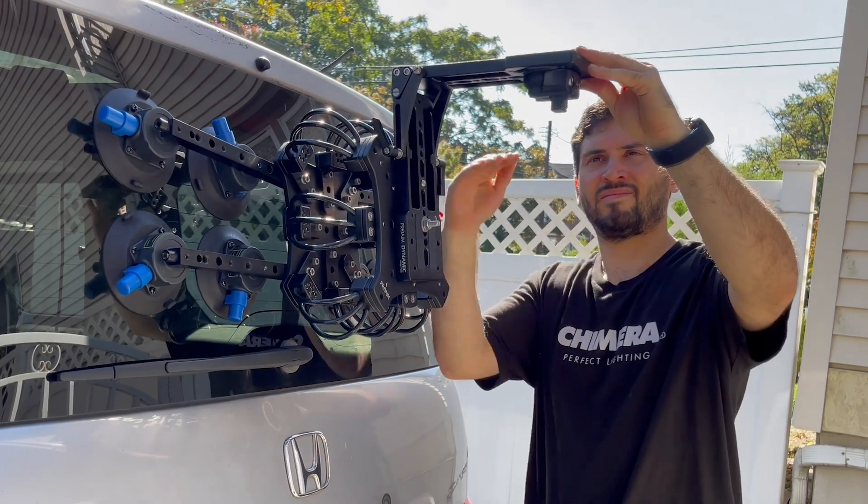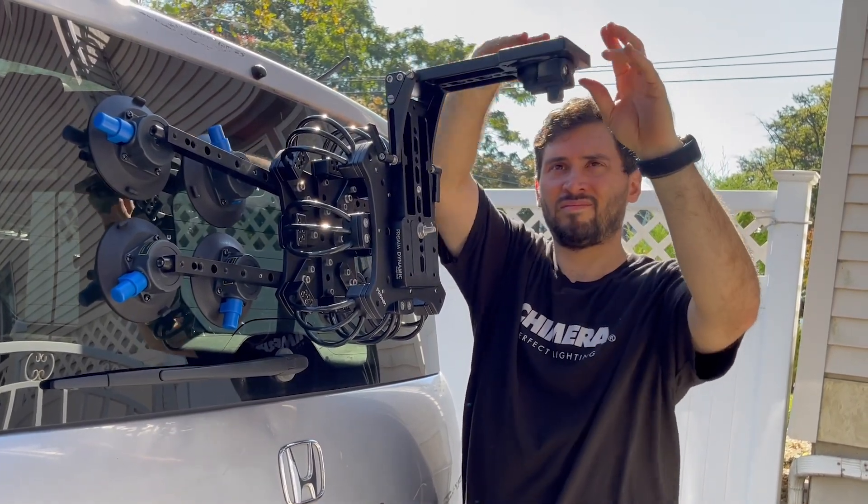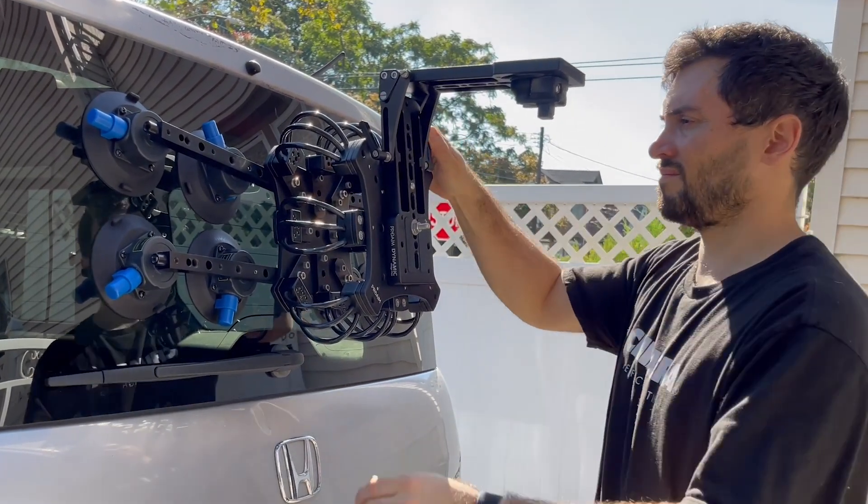On top of the vibration isolator, I've rigged a variable angle bracket. This allows me to level the point of contact that the gimbal is rigged to the vibration isolator. I like to use this to try and keep my gimbal always horizontal, so there's no added stress on the pan motor.